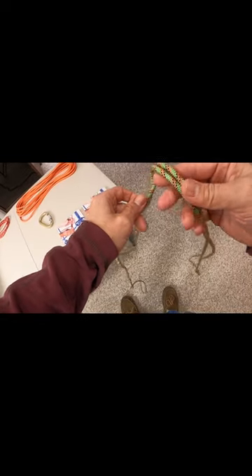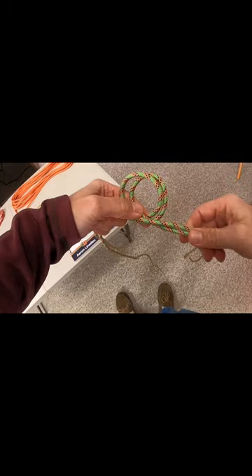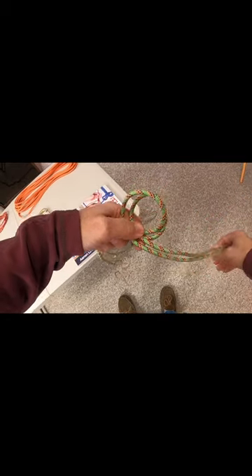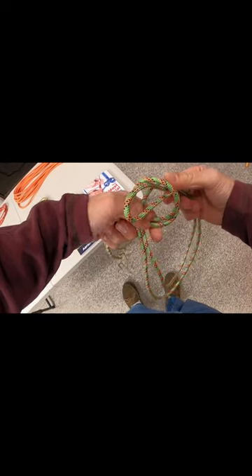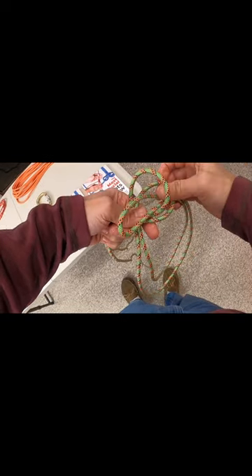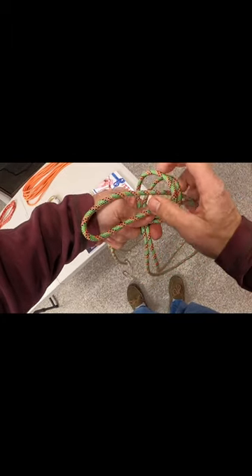You make a loop over the standing part with the bight running in, then you take this loop, pass it up through the pair of loops, hold the pair of loops, drop it once, bring it up.